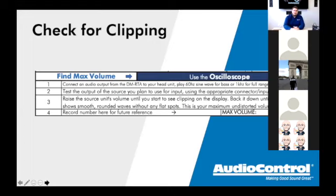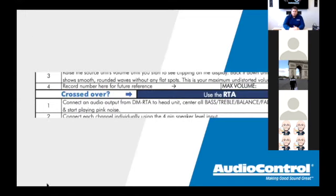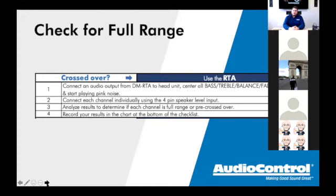Moving on from clipping, the next category is checking for full range. This is another common mistake — shops tap a signal and put their ear to a speaker and go 'yeah, there's bass, mid, and treble, so it's full range.' But is it really? Do you know, or are you guessing? Without an RTA, you're guessing. The checklist tells you to use the RTA tab, with everything centered on the factory head unit — treble, bass, balance, fader all flat, and any EQ or sound processing turned off.